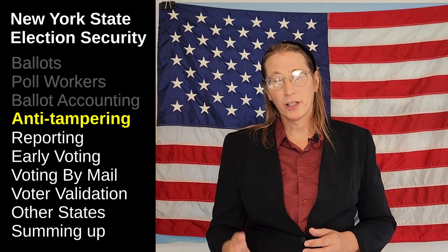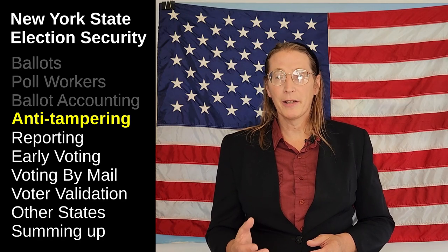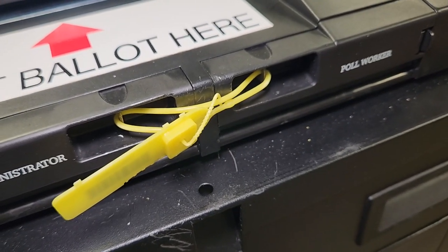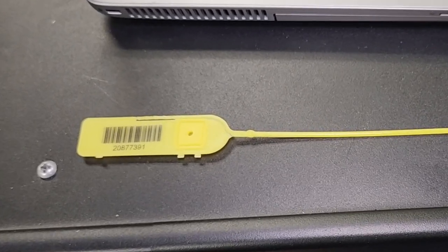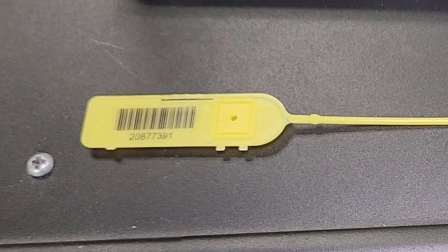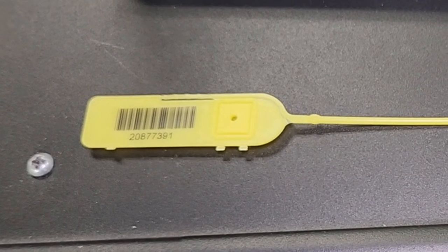When voting machines are shut down at the end of day, the tamper-evident seals are rechecked to make sure nothing was tampered with during the day. One of those seals ensures the machine's memory cards can't be tampered with — if it was, the seal would be broken. Each seal is stamped with a unique number, so you can't just cut it off and replace it with a new one. The numbers won't match, so tampering will still be evident.